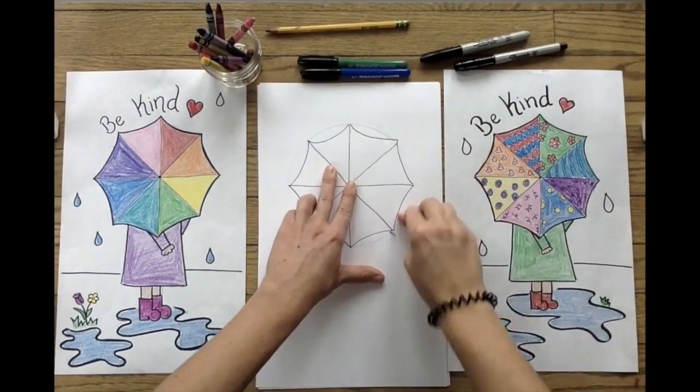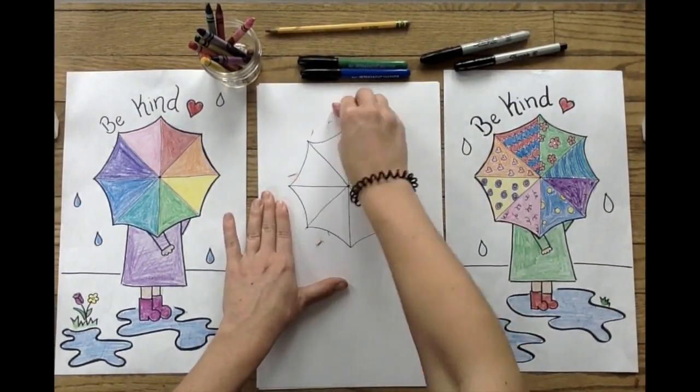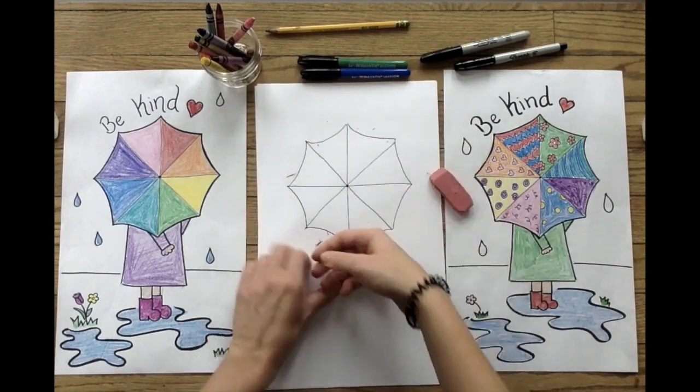Next, like I mentioned earlier, you're going to take an eraser and erase any pencil marks that are left over from your circle.